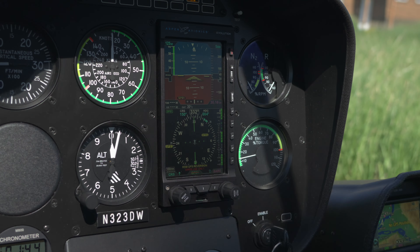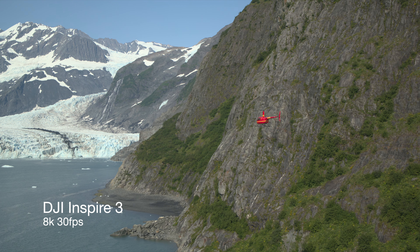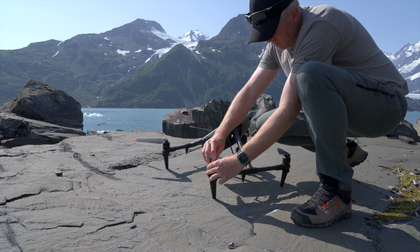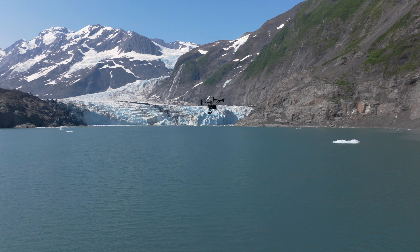The first place we're going to test this drone is getting dropped off via helicopter by the side of a glacier for an entire day of filming the mountains, waterfalls, and glacier in this area. This is an ideal place to test out this drone. When it all comes down to it, the footage coming out of this camera does not disappoint.